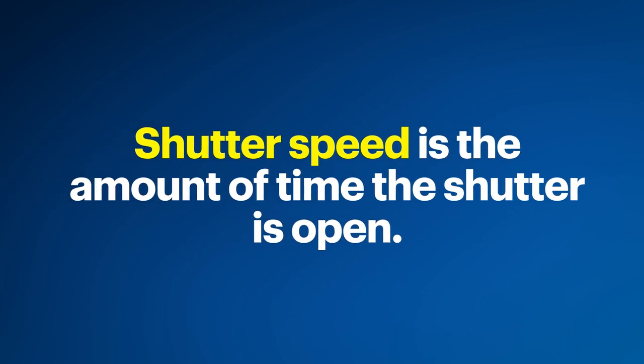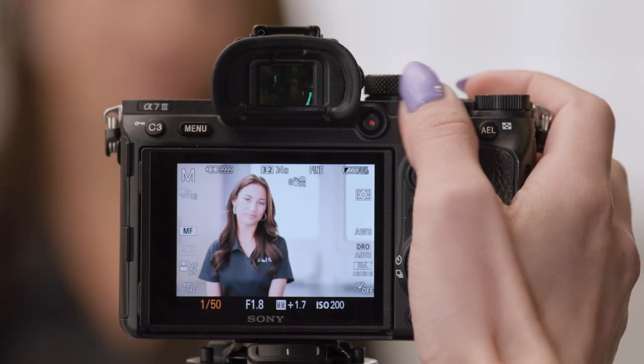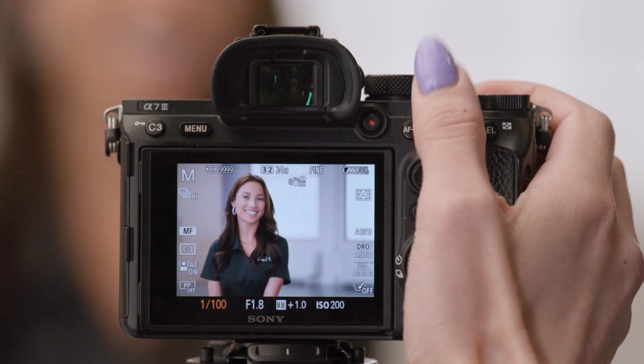Next, let's change our shutter speed. Shutter speed is the amount of time the shutter is open, allowing light to reach the sensor. A faster shutter speed lets you capture fast-moving subjects with less blur, but since the shutter is opening and closing quickly, less light comes in. A slower shutter speed is the opposite — it's open longer, allowing more light in, but if the subject moves while it's open, there will be some blur. The Sony A7 III's shutter speed jog wheel is on the back side of the camera. I'll adjust the wheel left or right until my subject comes out sharp.